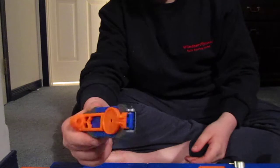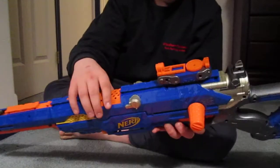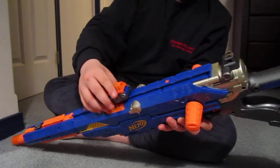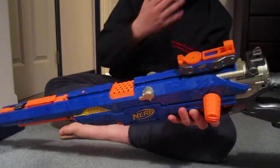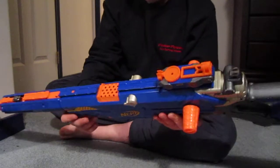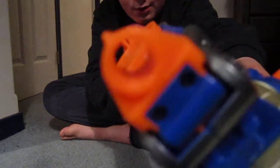Then you just take the sight. A lot of people like to use it like this, but I don't find that useful. I like to use it like this — I just find it a little bit easier to aim down the sights. This is basically what it looks like when you aim down the sights.